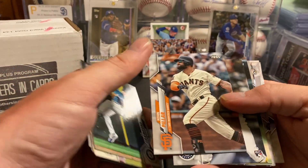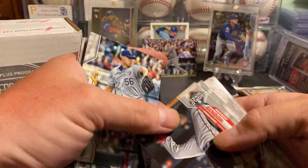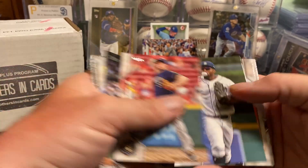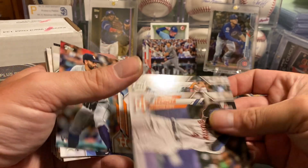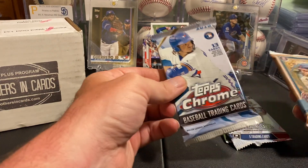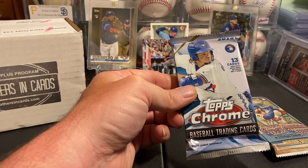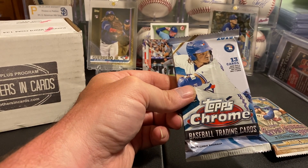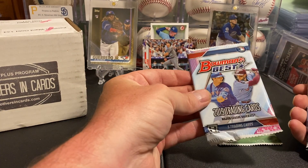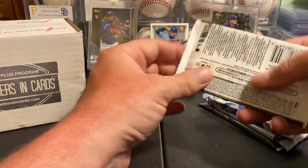We still got some good shots at an autograph in the rest of this stuff. There's Kyle Lewis — I've been saving him back. Gypsy Queen should be one autograph in 12 packs and we got one of those. Topps Chrome Jumbo — I'm trying to remember how many packs were in a jumbo box, but there were five autographs, so probably one in three or four packs. Bowman's Best is like one in four or five packs. Let's get into our Gypsy Queen.